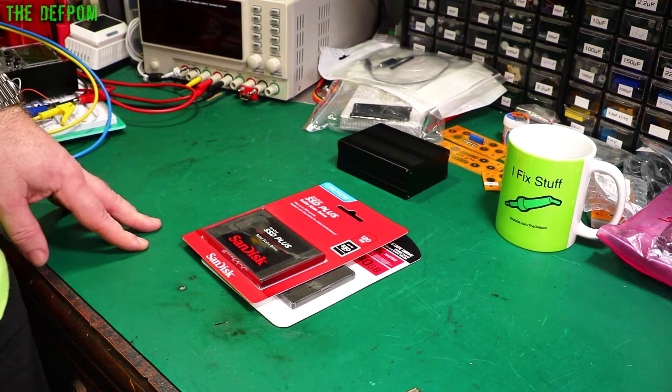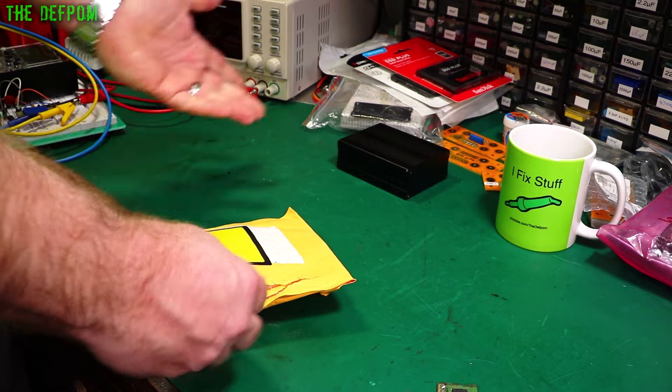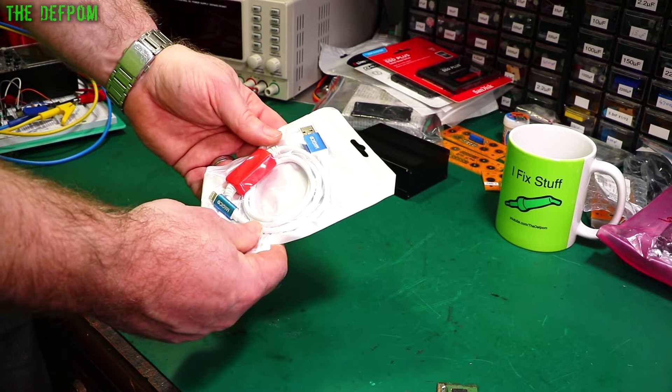I've still got these MacBooks to fix and I'm going to need drives for those. I haven't got around to them amongst all the other projects piling up around me. I've got loads of items I wanted to arrive from China and from eBay — stuff that's been taking two months and still hasn't arrived yet. It's getting a bit concerning.